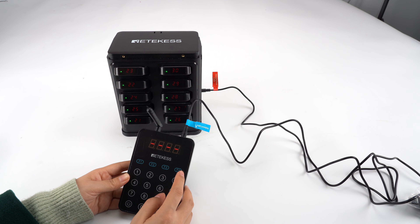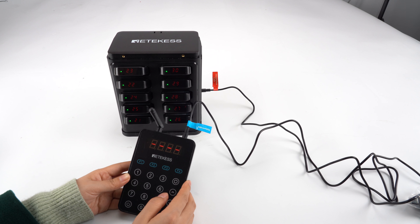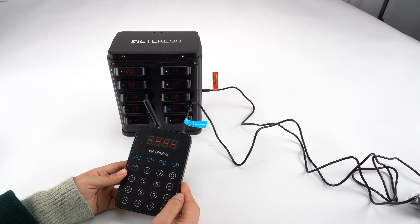F4 works for the TD112 receiver, and I will show you how to use it later in another video. Thank you.